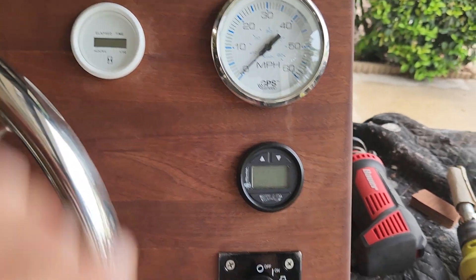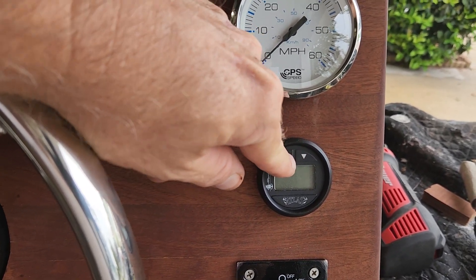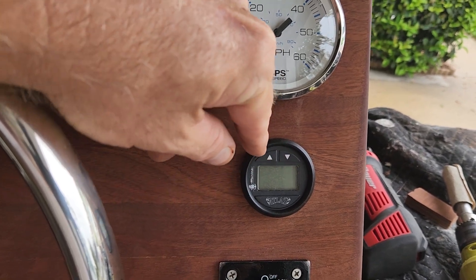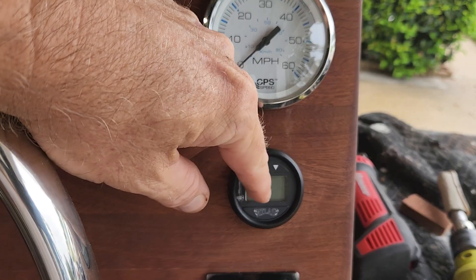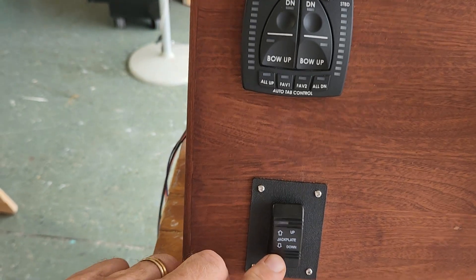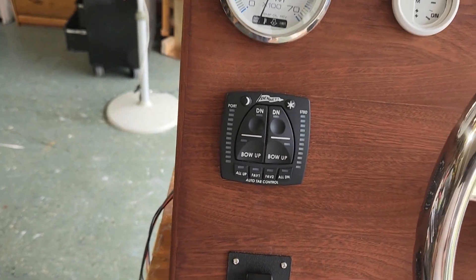There are arrows and buttons here — you'd think it would be the switch for up and down, but it's not. It's to control the brightness on the screen. The gauges will be mounted here; jack plate up and down is separate.